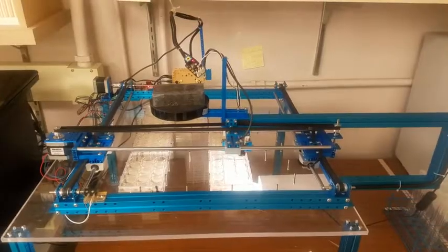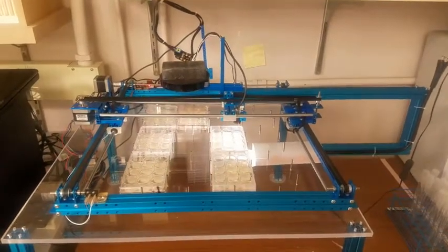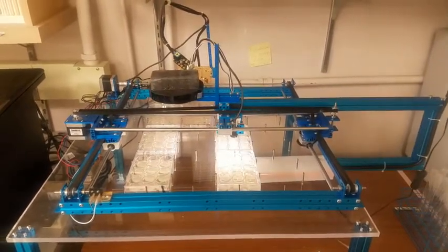I'm Dr. Jason Pitt at the Department of Pathology in the University of Washington in Seattle, and today we're going to be demonstrating how to assemble the KBOT. The KBOT is an extremely low-cost, open hardware and open software robotics microscope platform that was designed for semi-automated survival analysis in the nematode C. elegans.